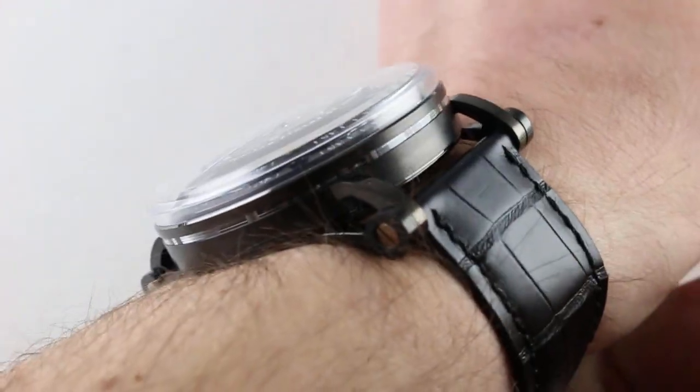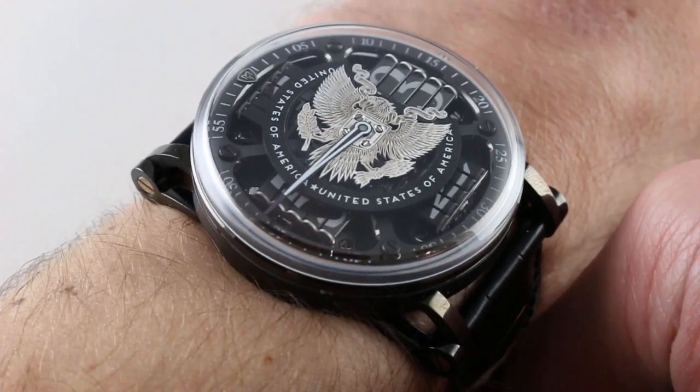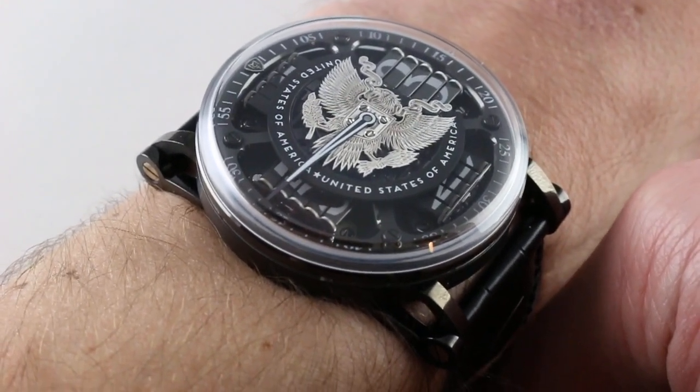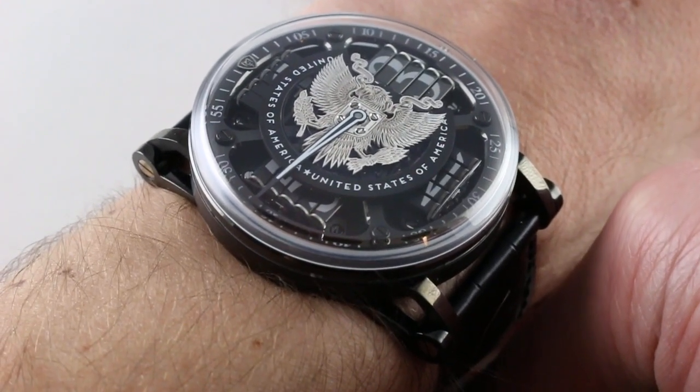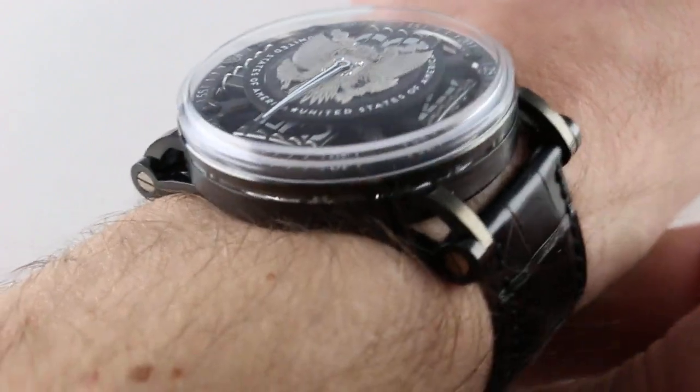A watch that is an extraordinary combination of advanced features, fine finish, thematic contradictions, and an intriguing backstory. This watch has got it all. You can see it and buy it on our website.